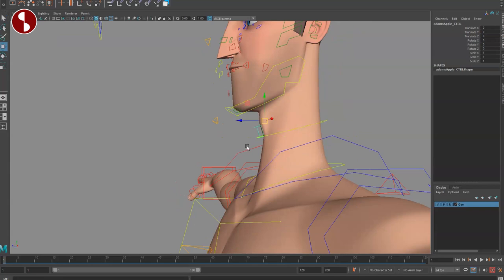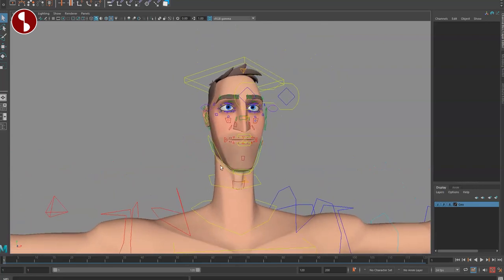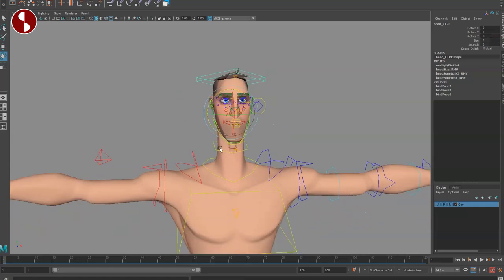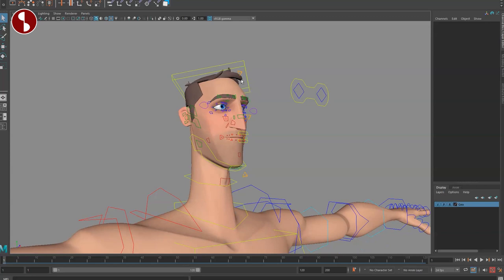Because the neck is awesome, you also have swallow controls — I've mentioned in previous rig reviews that most rigs don't have any swallow controls, so it's super cool to see that here. Moving to the head, you have a lot of controls. I would love a translate option — more of an IK-ish way to move the head around — so I'd love more IK-FK options overall.